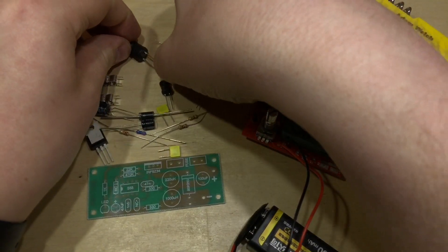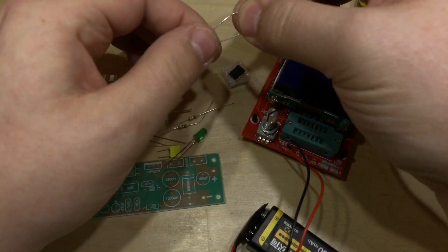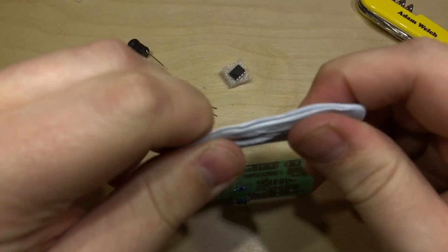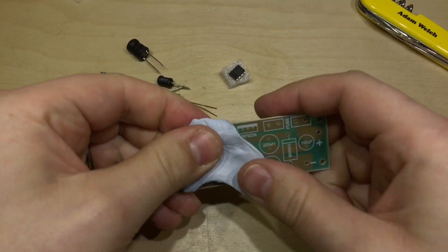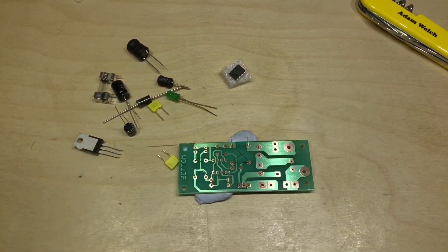I'll now go through and identify all the resistors and put them in place, as they'll need to be soldered in first. I'll get some blue tack on so they don't fall out — excellent, we'll get those soldered in.